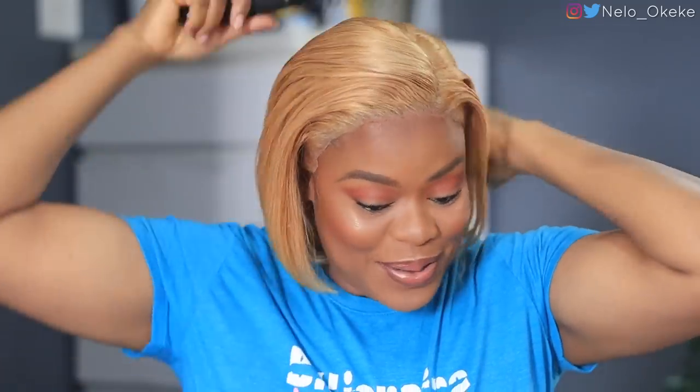I didn't do much to this hair — I literally just bobbed the ends. I'm going to tuck it behind my ears a little bit because it's glued and I love that look. This hair is beautiful! I actually look like I'm channeling someone who wears this color a lot. I am actually more than shocked — I expected to do a lot to this hair and I didn't have to at all.